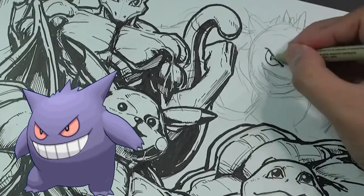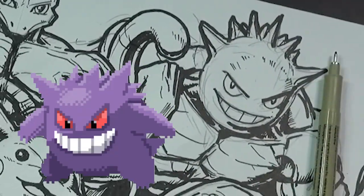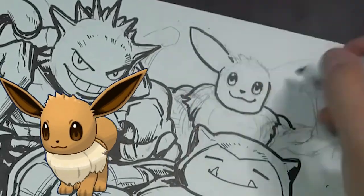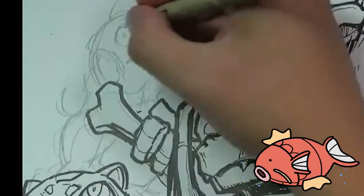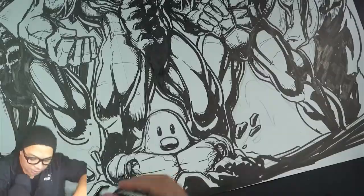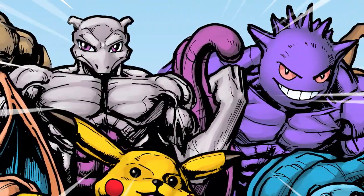How about Gengar? Darn. This one's gonna look the best — how about Eevee? We need some magic here. How about Magikarp? We need some magic here.